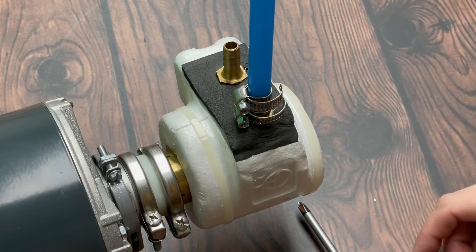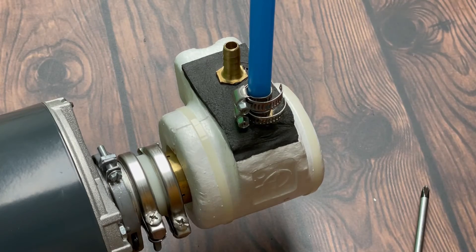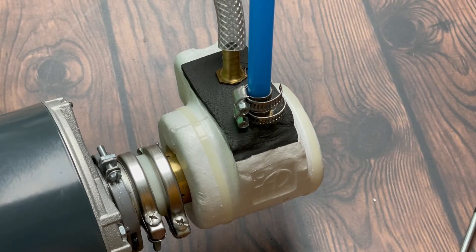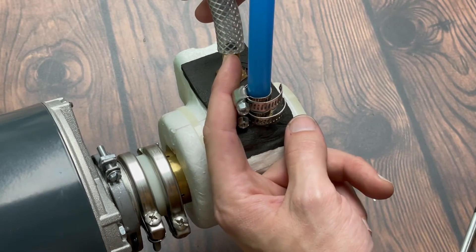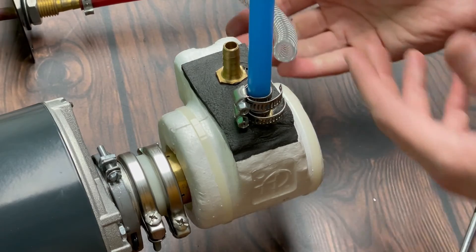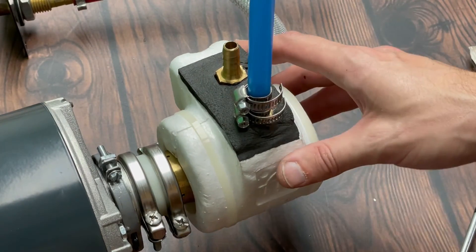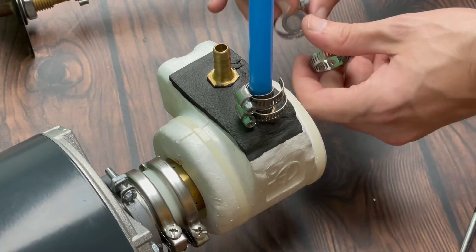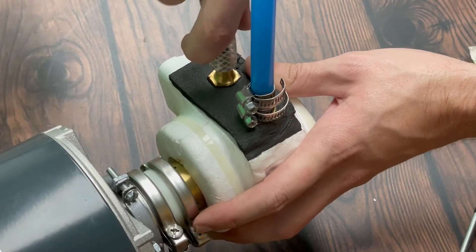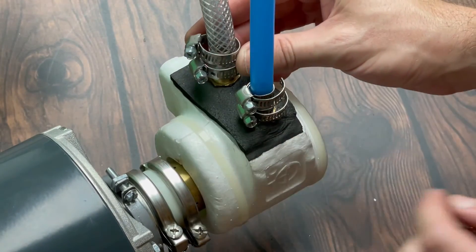That's why we supply two clamps — to be a little extra cautious. Having two is a good way to really secure it. Do the same with the clear braided line. Whenever you're taking it off, do a little cut just to flare it out, then take a Phillips screwdriver to help wiggle it off. Sometimes there's just barely enough line to work with. In the same manner as the blue line, grab your screw clamps, stick them on the line, then put enough of the line on the barb so you can fit two screw clamps on, and tighten those.